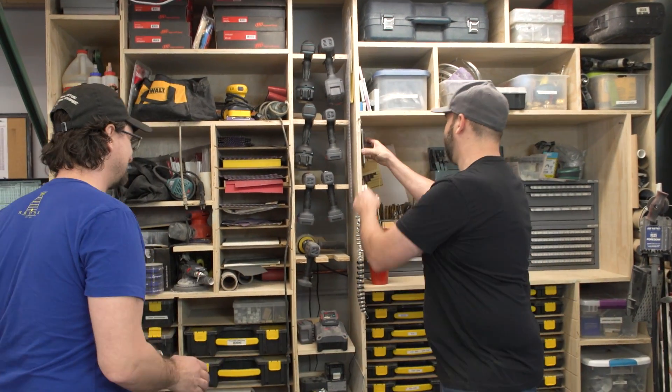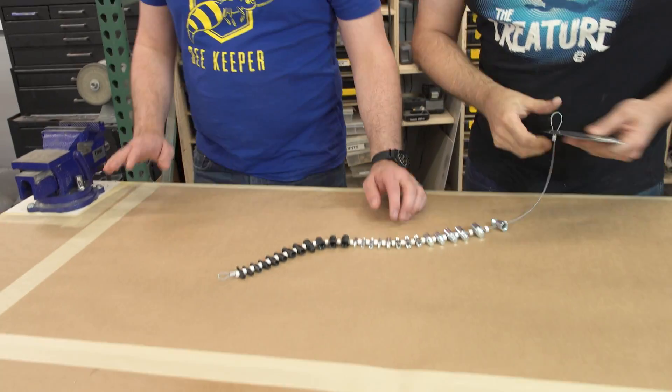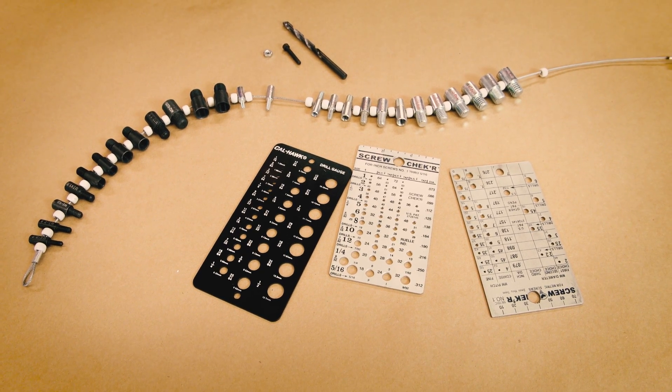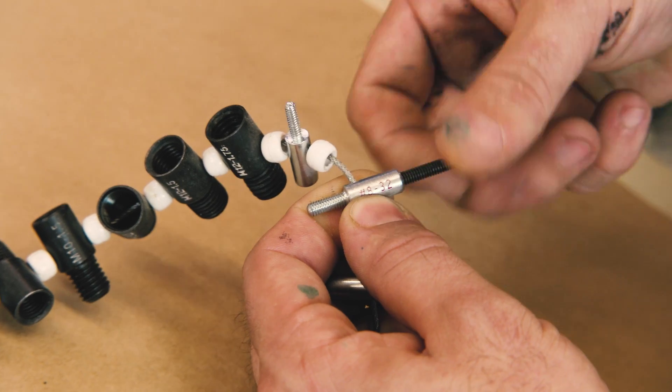There are a lot of screws and bolts on there. So you were telling me that sometimes it's a little tricky to figure out which ones are which. I have a really cool tool for that. These are a couple of things that I've picked up on Amazon that you can use to check standard and metric bolts — it tells you the thread size and the pitch.